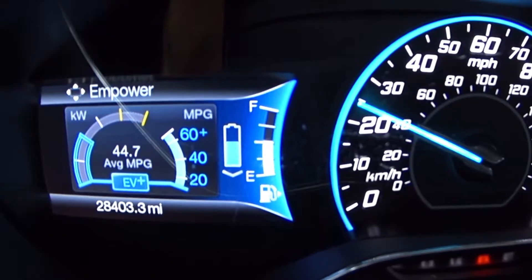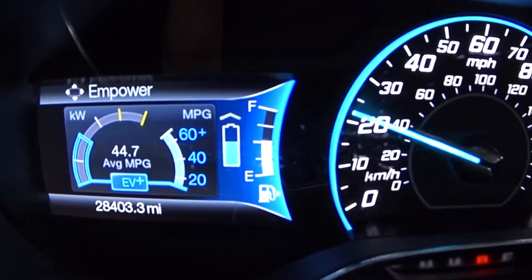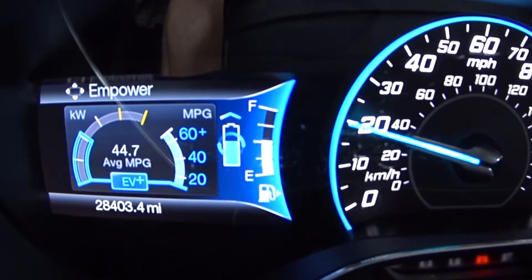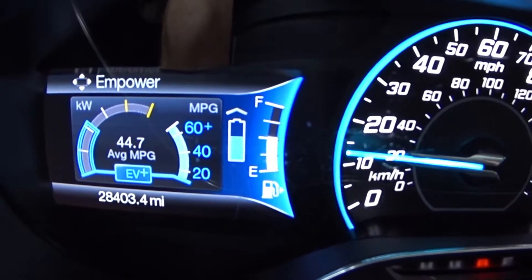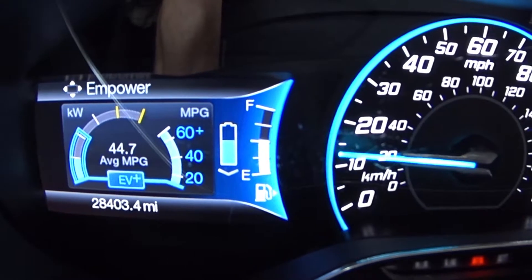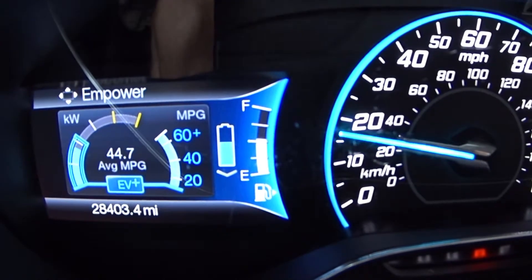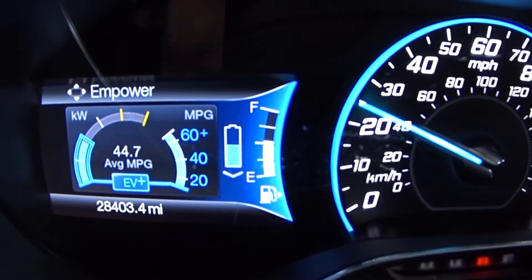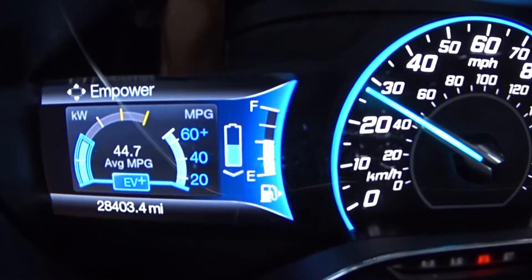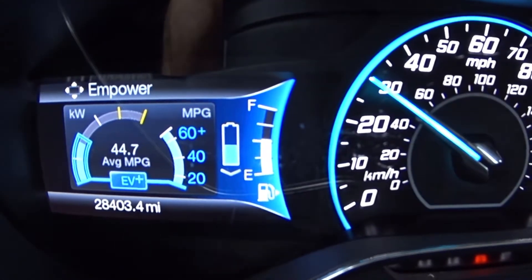I just kicked over to EV Plus and it gave me a lot more electrical power. I'll do a little bit of acceleration — this is a little bit uphill. The acceleration is pretty good; I'm all the way up to 20, 30 miles an hour there.